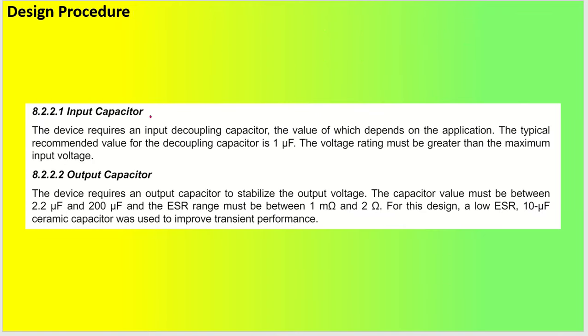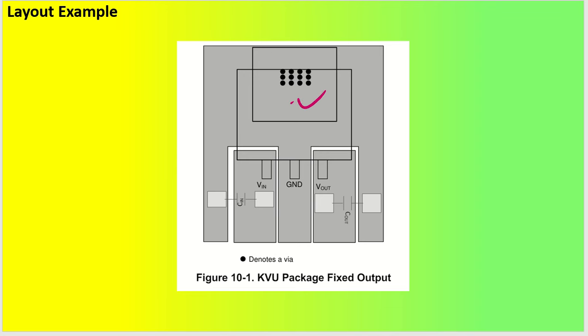For the design: input capacitor can be 1 microfarad for stability, but I used a higher value. Output capacitor range is 2.2 to 200 microfarad, with ESR below 2 ohm. I used an electrolytic capacitor in parallel with a ceramic capacitor to reduce the overall ESR. The layout uses a TO-252 package with input, ground, and output pins, and a thermal pad below — you can add mesh vias under the pad for better heat dissipation.